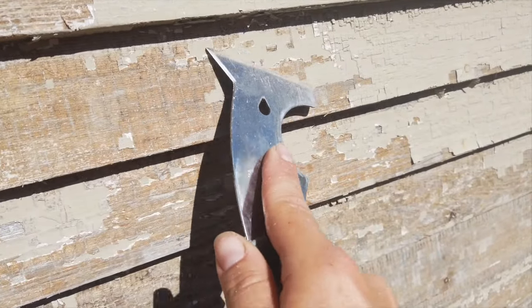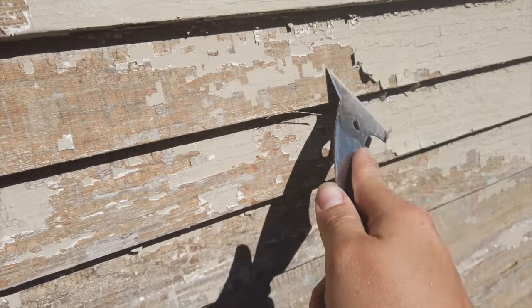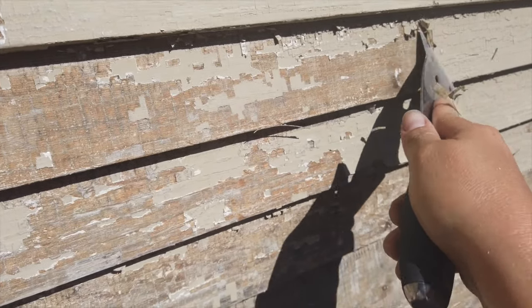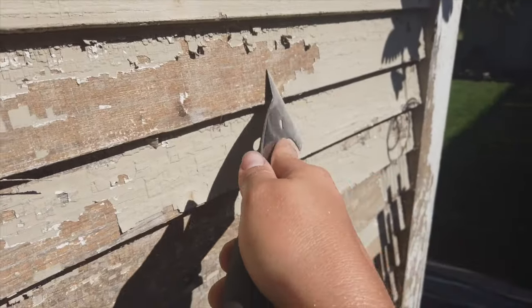This scraper works pretty good. I wouldn't recommend it for a large project — as you can see, it would take forever. My dad ended up recommending a nicer scraper to me. We'll see that in a little bit.